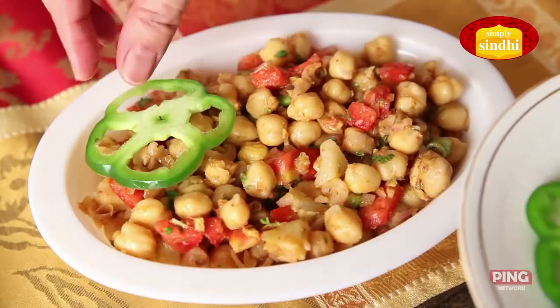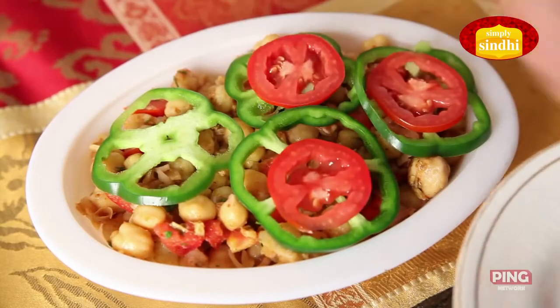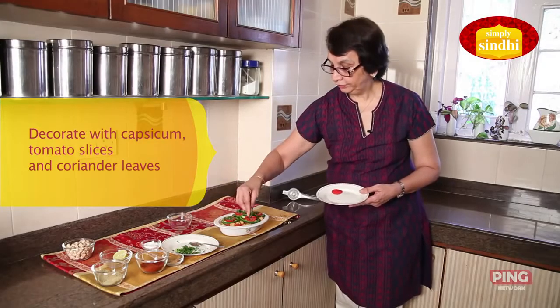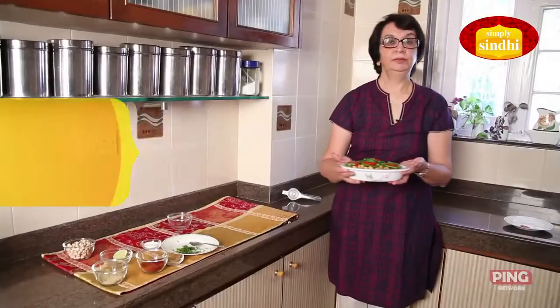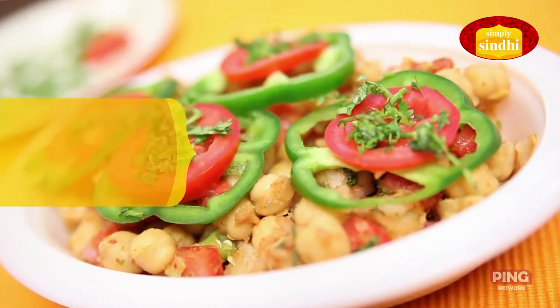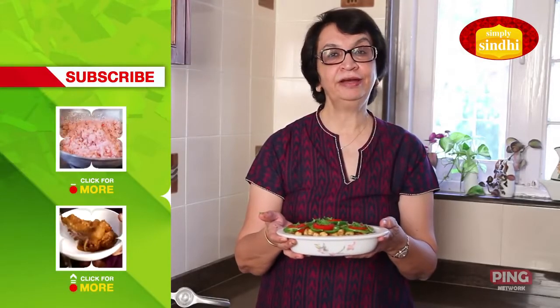I'm now going to garnish with capsicum slices and tomatoes, and finish with a few coriander leaves. We are ready to serve! My Kabuli Chana chaat is now ready — this should serve about three to four people.